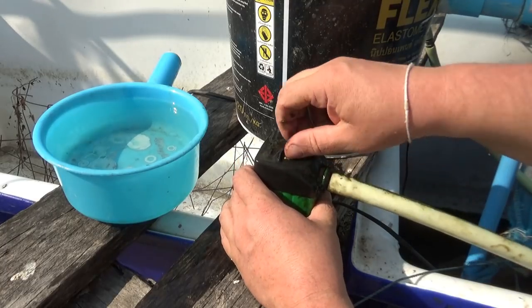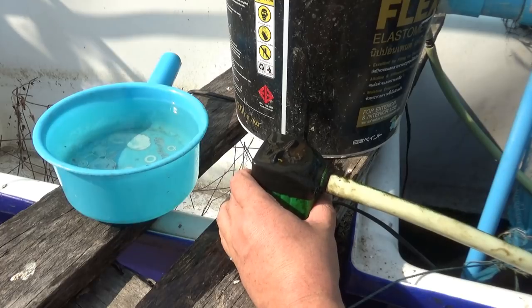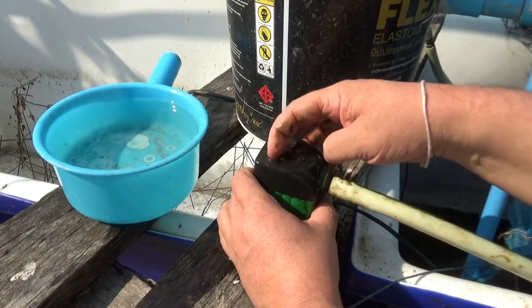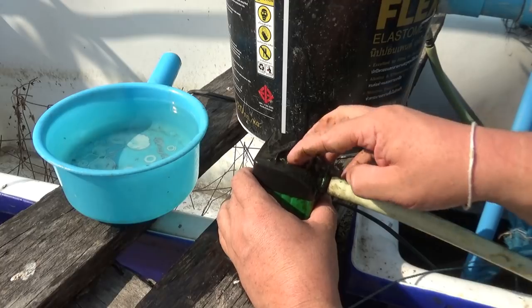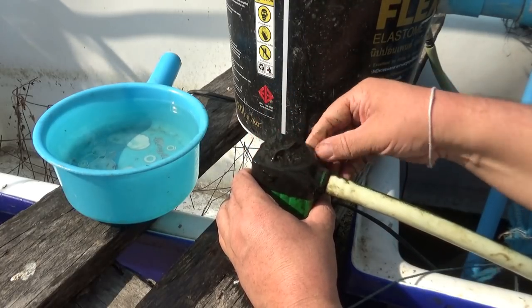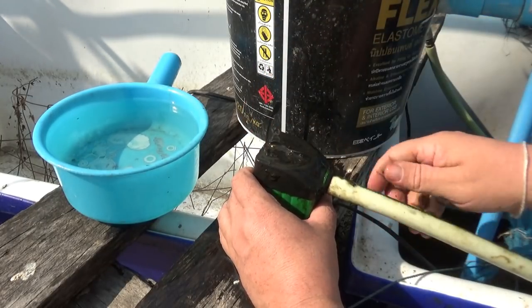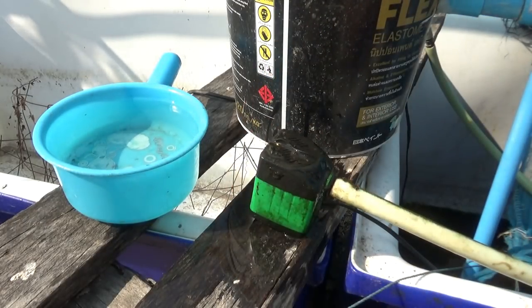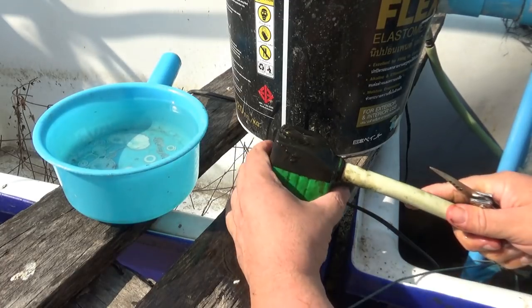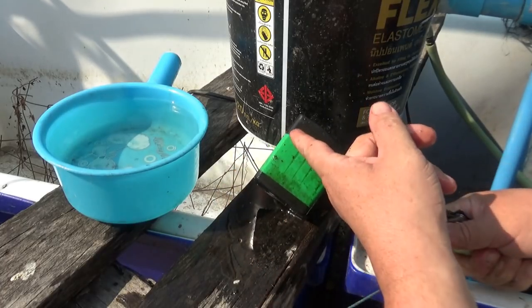This pump is blocked up inside, and the reason it's blocked up is because this tank here is open. It gets green algae in it, and the pump is sucking it up — it's gradually built up over time. It needs to be cleaned out because it gets to the point where you lose all your pressure. This one is quite easy to see because it's a colored pump.